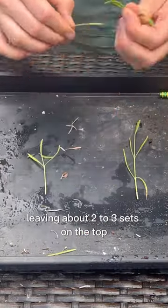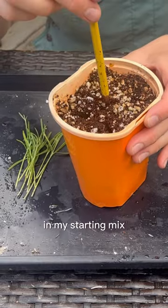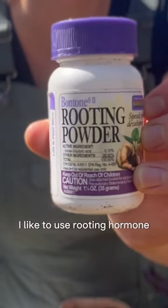Next, you're going to remove all the lower leaves, leaving about two to three sets on the top. I'm using a pencil to dibble in some holes in my starting mix. I like to use rooting hormone to help with root development.